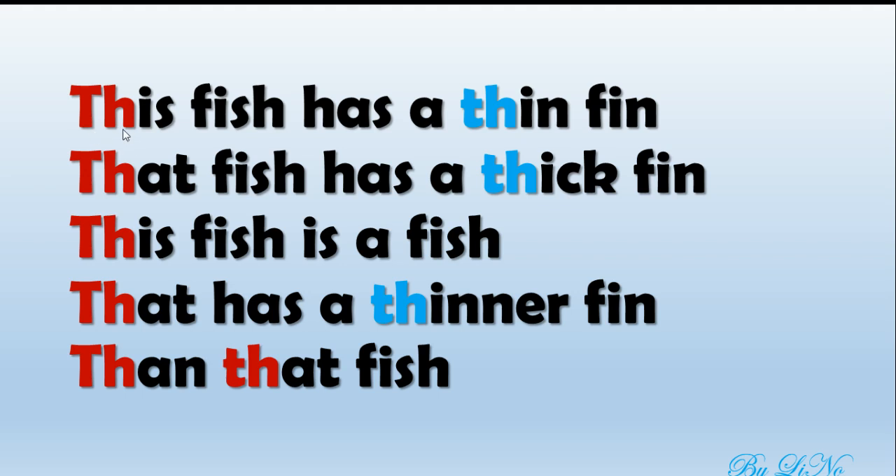Repeat after me. This. That. This. That. Then. That. Fantastic! Now let's look at the sound th in the color. Thin. Thick. Thinner.